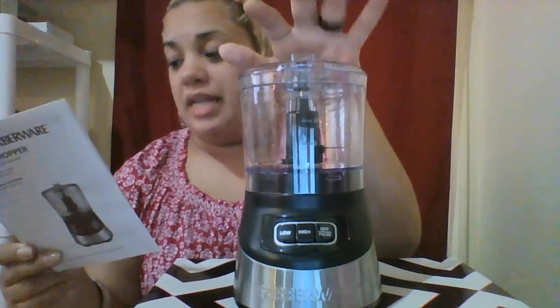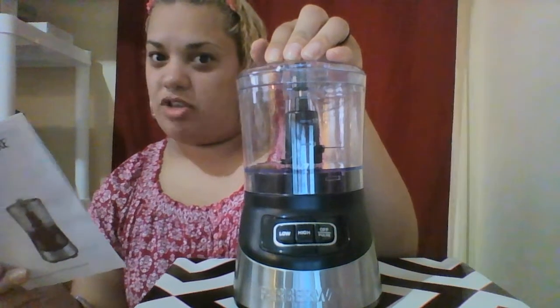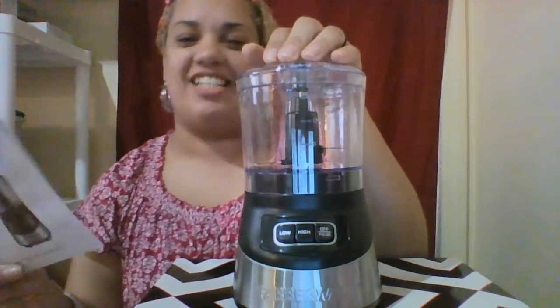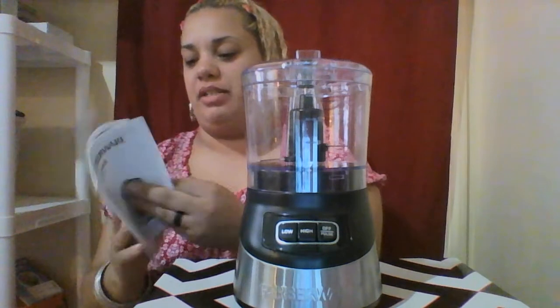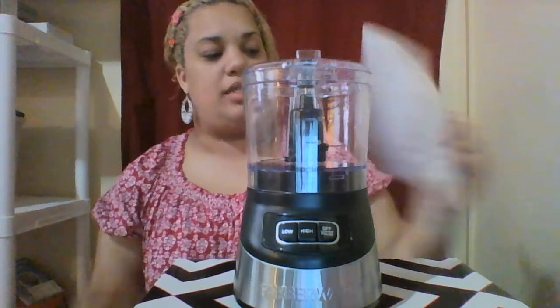It cuts nuts — my husband's in trouble! It cuts coffee beans and peanuts. And that's it, that's what it says there.